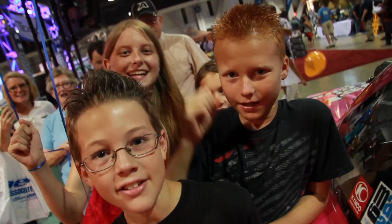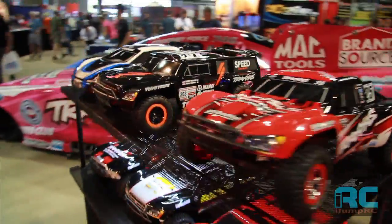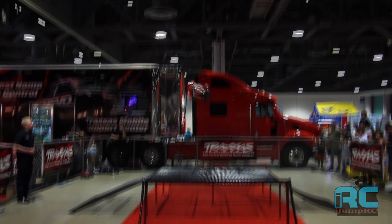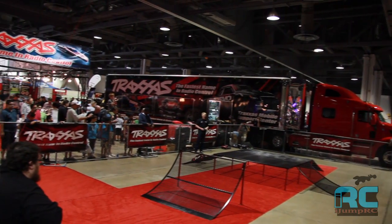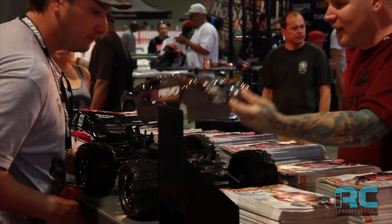High Jump RC! We're here at RCX 2013. My name is Dameron Atkins. We're here in the Traxxas booth. We have the full lineup of cars and trucks on display over my right shoulder here. You can see the big air demos going on in the Traxxas demo zone.